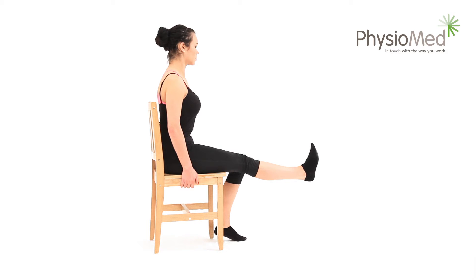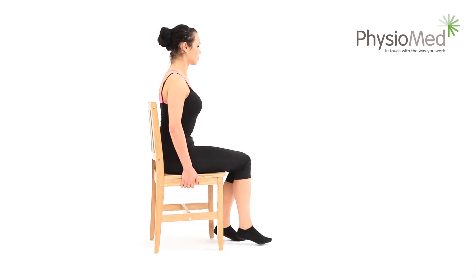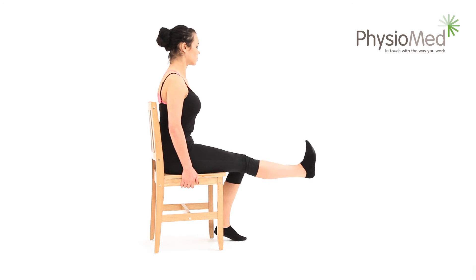Hold your leg with the knee straight for at least five seconds — you may hold it for longer for a more difficult exercise. Now relax and repeat at least five times. Aim to perform the exercise between three and five times each day; more repetitions and more sessions each day will increase the difficulty.